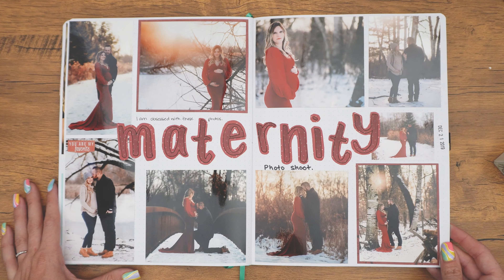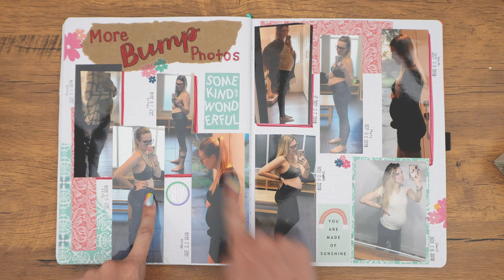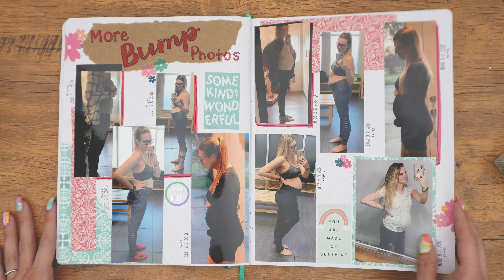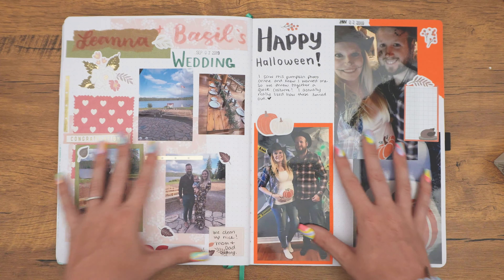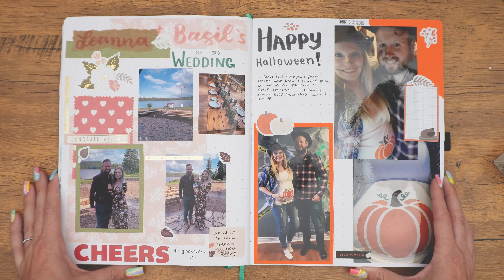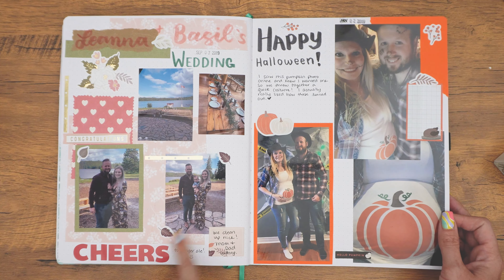These are just more bump photos. I obviously took a lot of photos and I just wanted to document them. I actually did a prenatal yoga class and this is where these are coming from. It's just fun to slowly see the bump get bigger and bigger — just more to document, because why not? And then this is now moving into more memory-keeping stuff for throughout being pregnant.